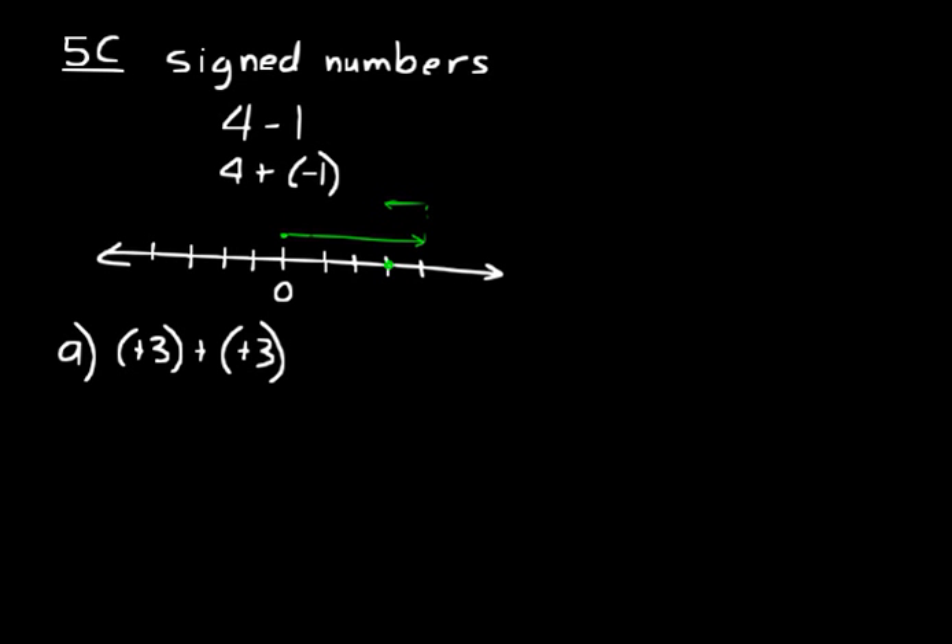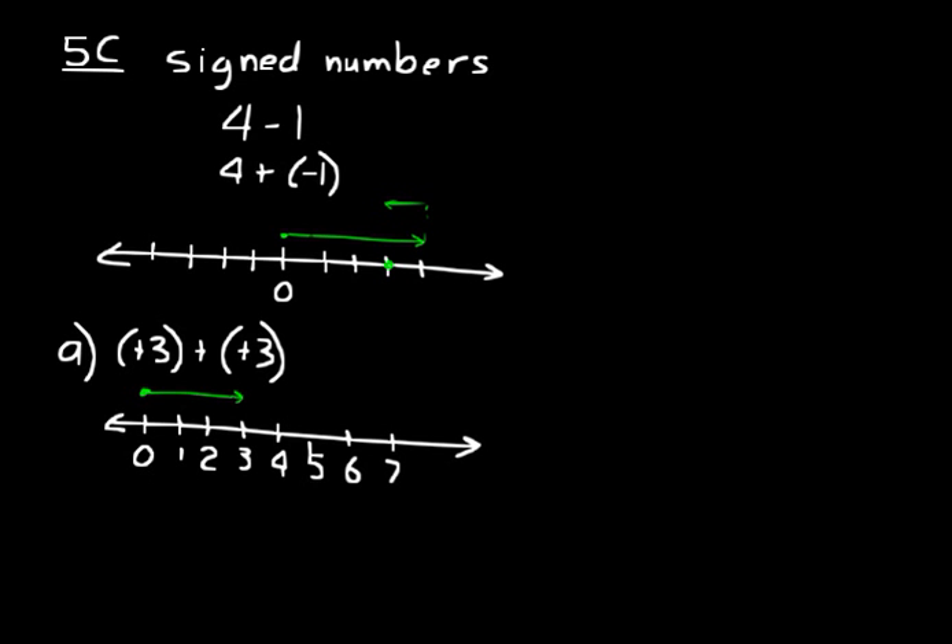Look at practice problem A: positive three plus a positive three. Let's make a number line with zero, one, two, three, four, five, six, and seven. I'm sure you know that the answer is six, but you're trying to understand how to add signed numbers, so just draw it out. You start with positive three — always start at zero, make a little arrow to the right to three — then plus another three, so you go to the right again: one, two, three. You end up at six. Write your answer as positive six.